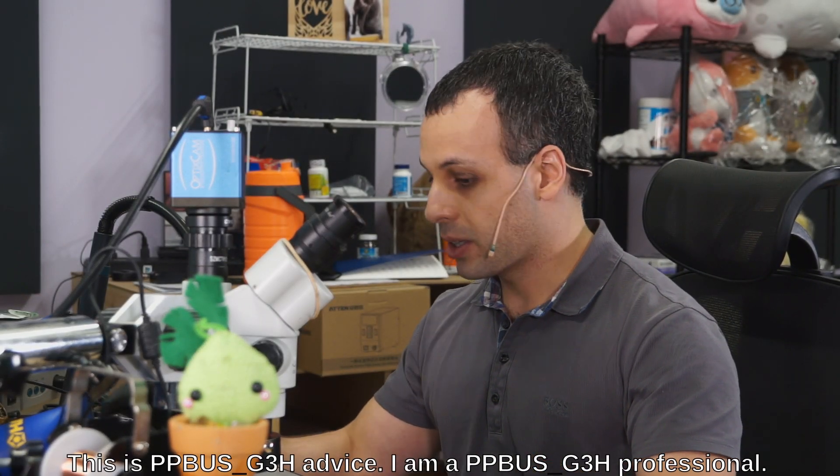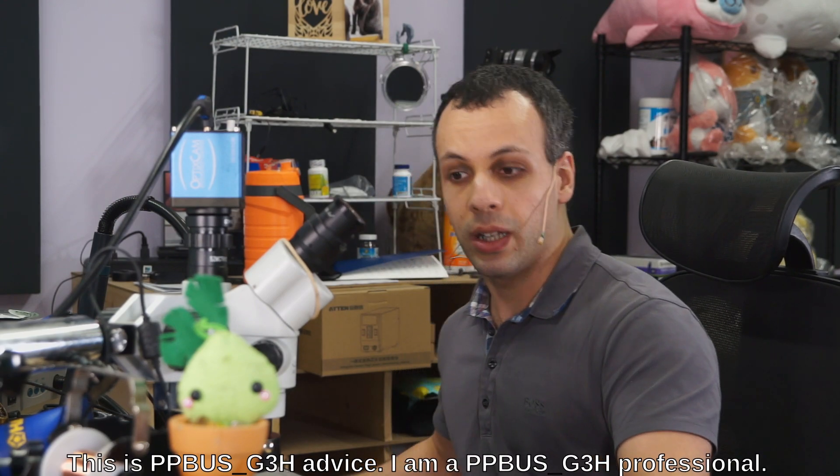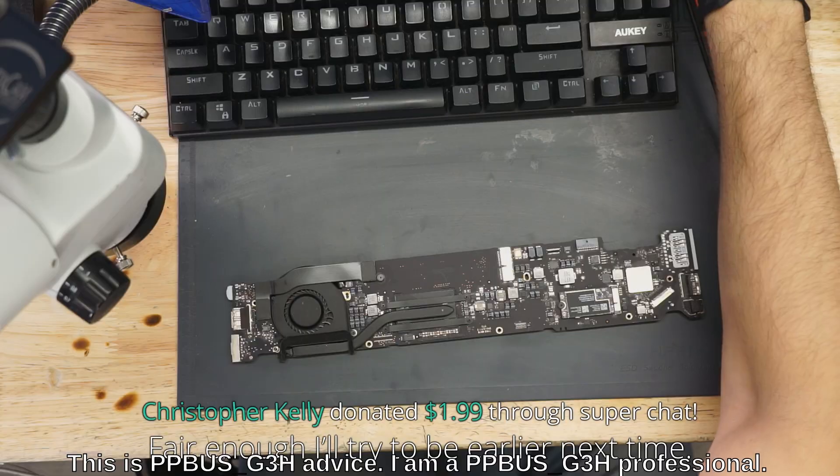Hey everybody, how's it going? So today we're going to try fixing a MacBook — it's a MacBook Air. See what's wrong with it and see if we can make it work again. We're going to open this thing up and see what's going on with it.